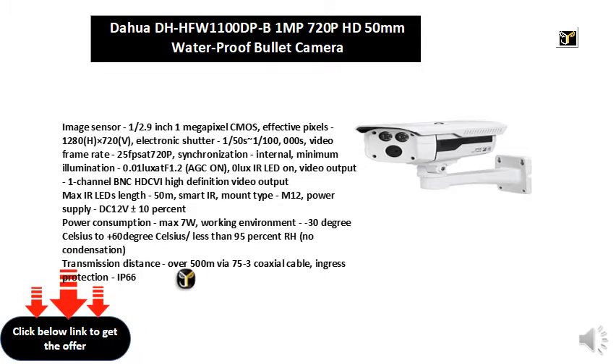Smart IR. Mount type: M12. Power supply: DC12V ± 10%, power consumption: max 7W. Working environment: -30°C to +60°C, less than 95% RH, no condensation. Transmission distance: over 500M via 75-3 coaxial cable.